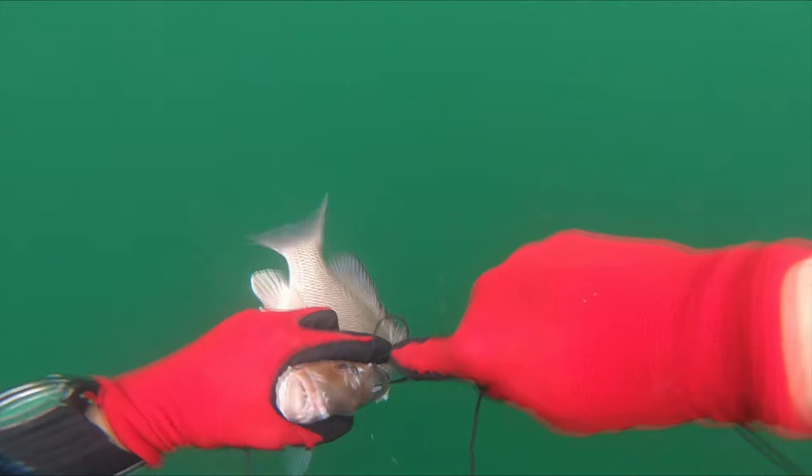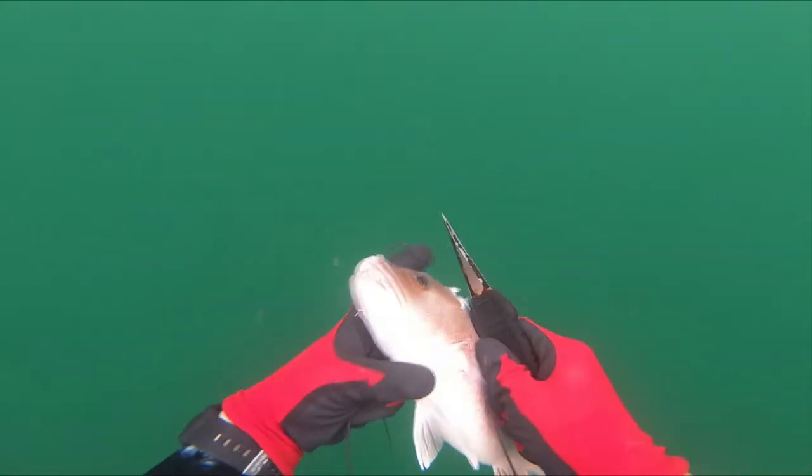As I do with every fish that I catch, I immediately brain and then bleed them to dump the hormones so I get the best tasting meat possible.